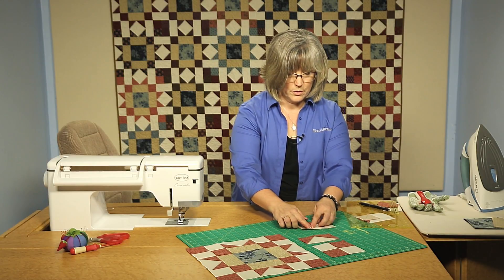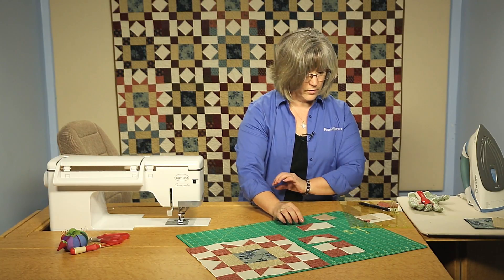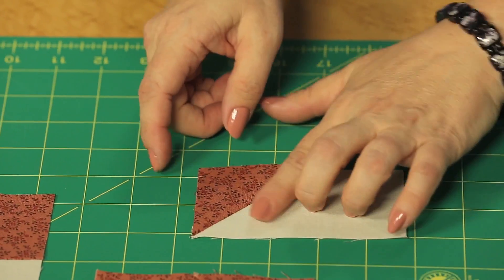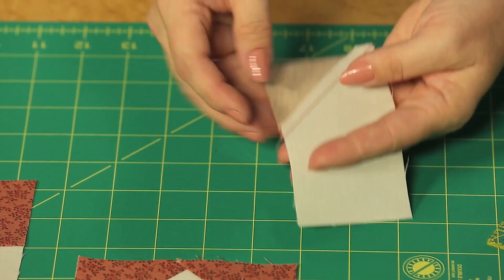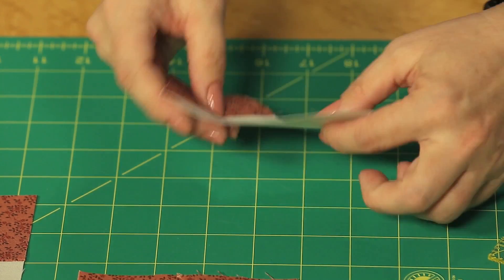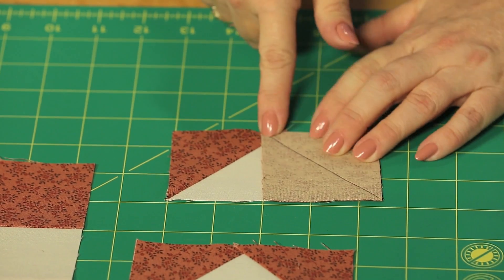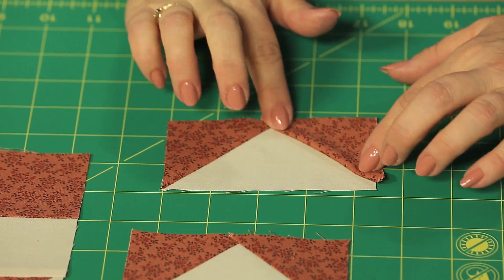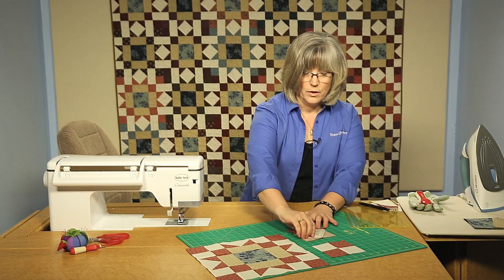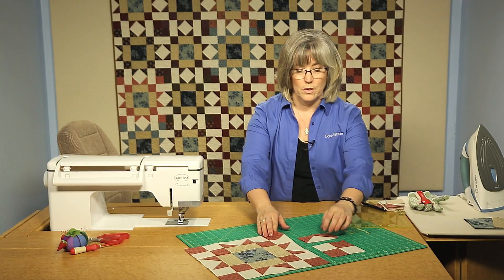We're going to press the seam out towards the corner. I've got one that's already pressed here so we can see it's nice and flat, and then I've gone in and removed that outside corner because we don't need the extra thickness underneath. Then you take your second square, place it, and do the same exact method — stitching corner to corner, pressing the fabric toward the outer corner, and removing that underside triangle. You're going to create four matching of those.